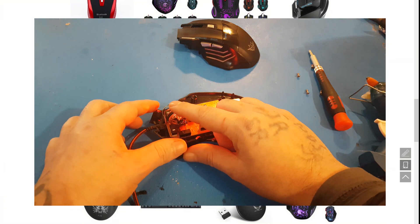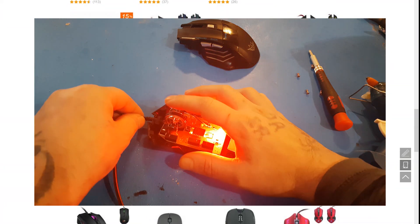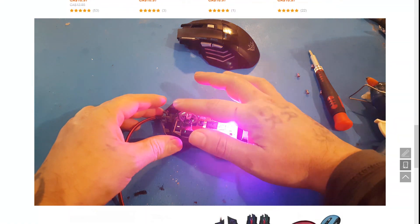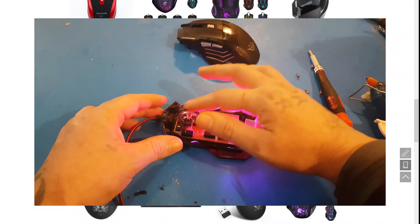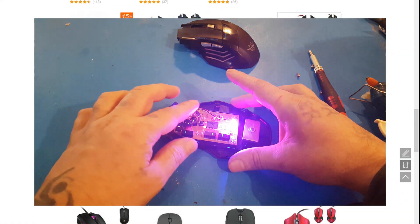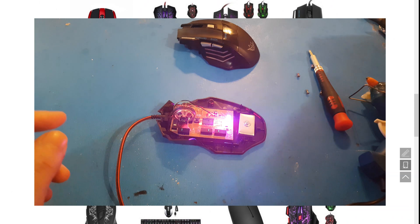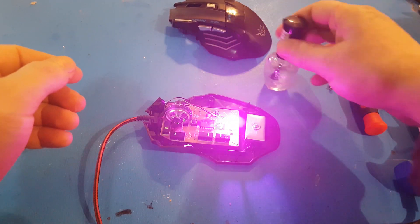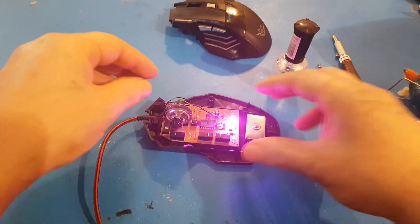That should be good enough. Now you can just test it to make sure it works. That seems to be good enough now. So that's all I had to do to fix this one. Your other option is to use some nail polish, some clear coat — or whatever it's called — just call it clear coat.